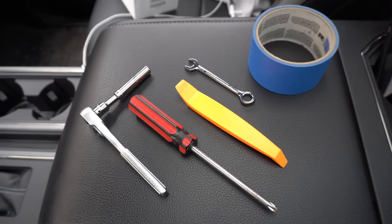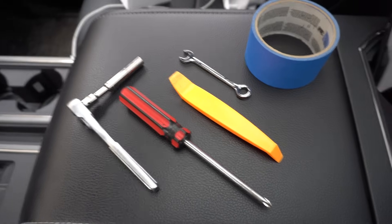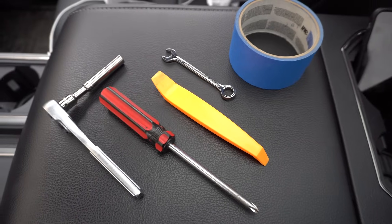Matt here with Built Right Industries. Today I'm going to show you the installation of our dash mount for the 2015 and newer F-150, F-250, F-350, and of course Raptor.